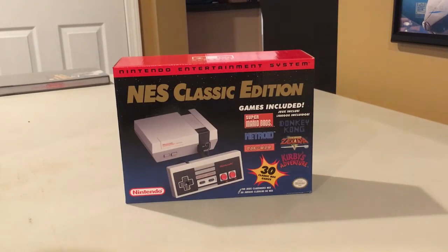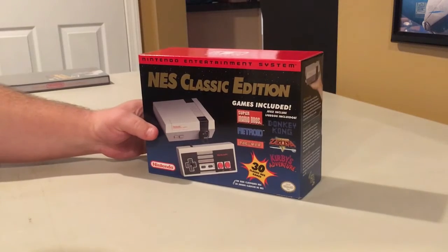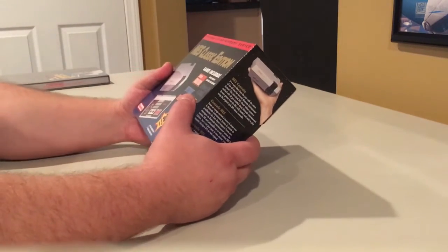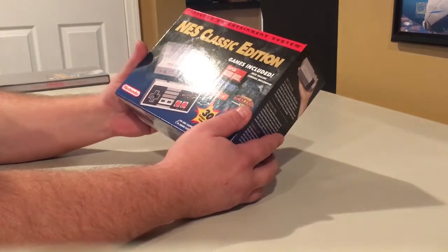A lot of people have asked for an unboxing video of the NES Classic Edition. I just got mine at the store — I got lucky enough to pick one up. I got to the store early this morning and was number eight out of nine that were available.